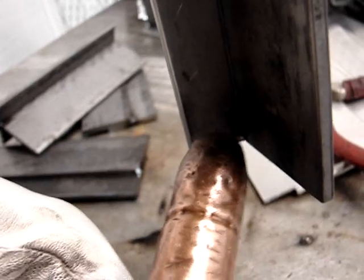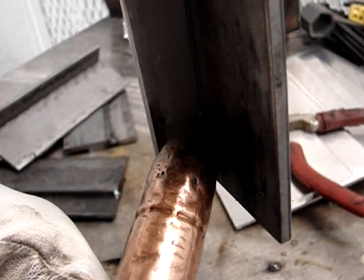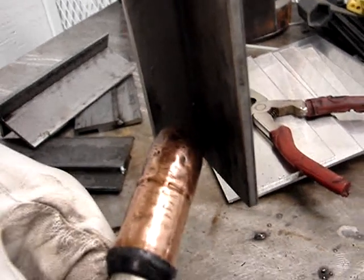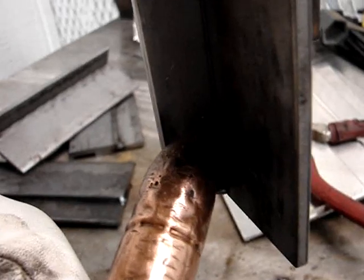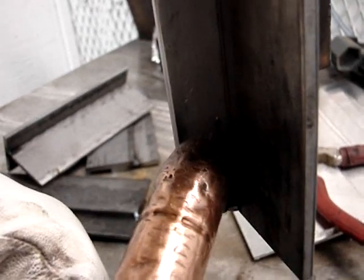I posted one of the first videos I ever posted — an uphill MIG video using this upside-down V technique — and I got my ass hammered on YouTube. People said things like 'you didn't even clean your metal,' 'I'd like to see this sent to a lab,' 'my boss would show you the door if you welded like this.'